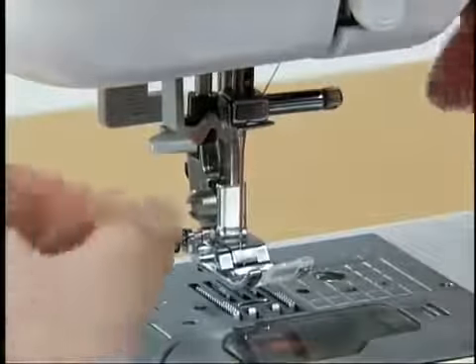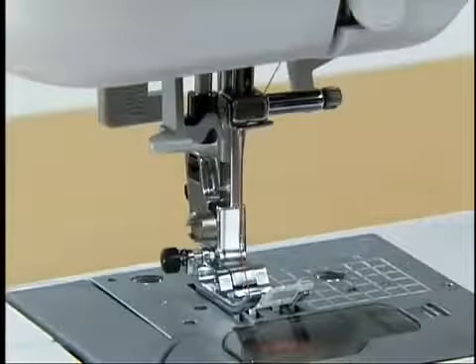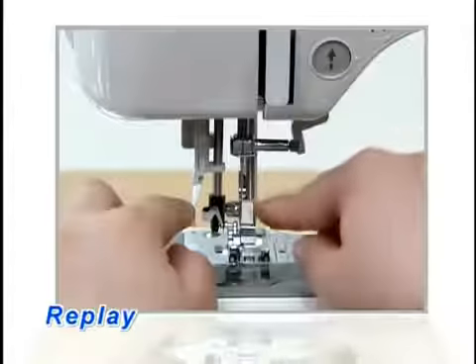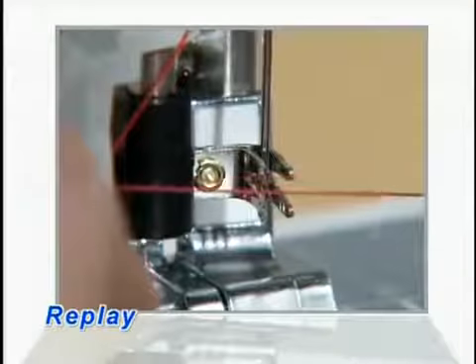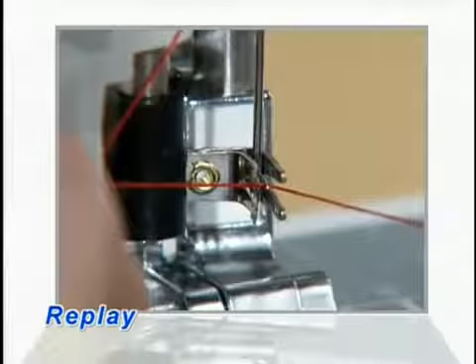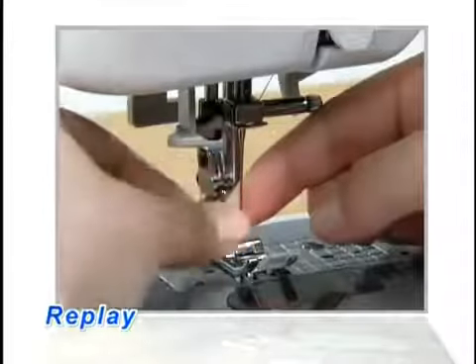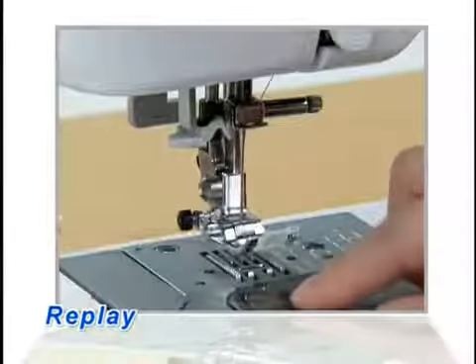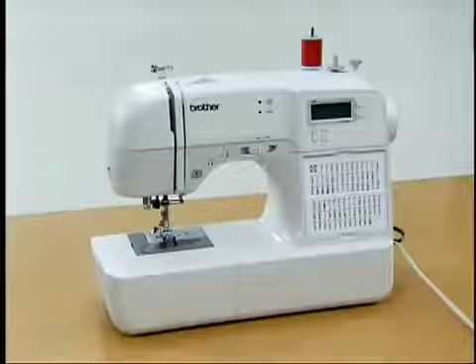Raise the presser foot, pass the end of the thread through the presser foot, and pull out about 5 centimeters (2 inches) of thread toward the back of the machine. The machine is now ready for sewing.